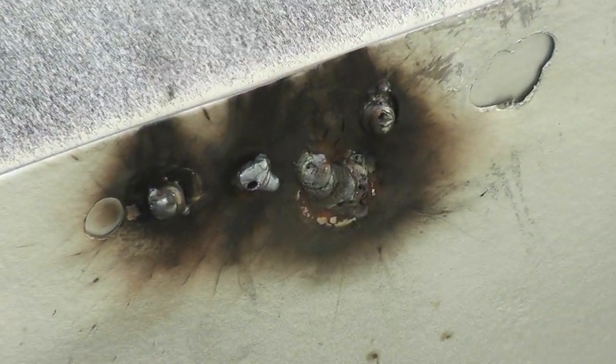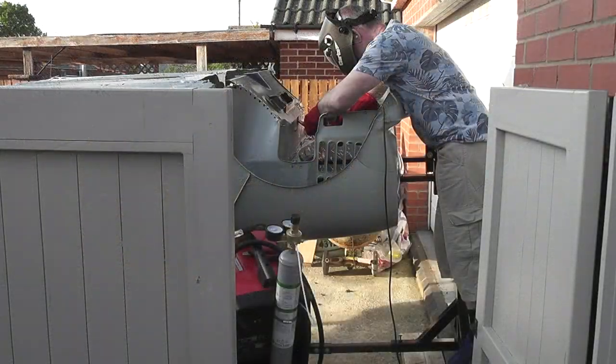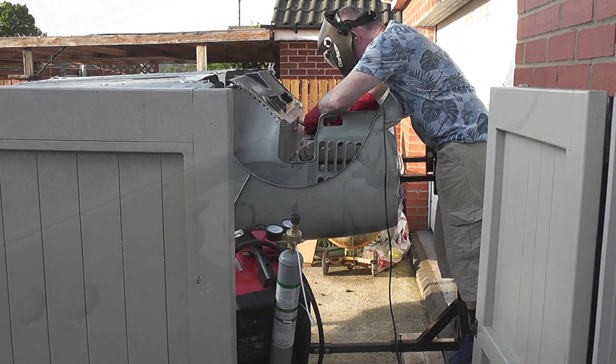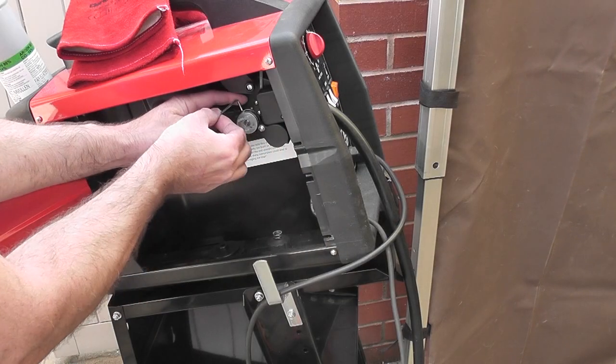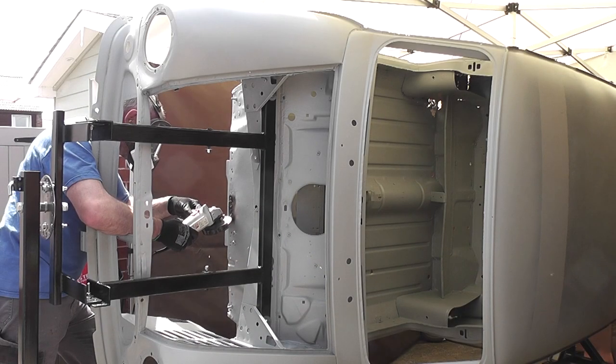The welding was terrible and I just seemed to be welding then grinding it back off and starting the whole process again like groundhog day. I even tried changing the wire for a thinner core, which did seem to help a little, but that's when I realised that the regulator was leaking and had lost the entire contents of the gas bottle.